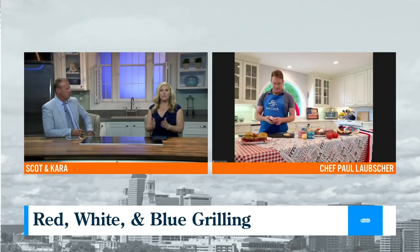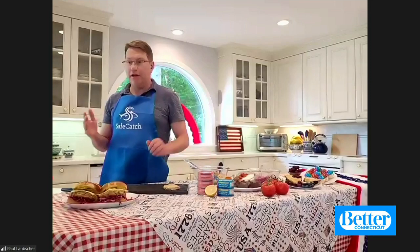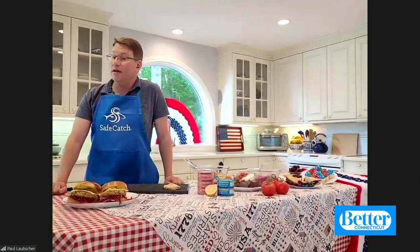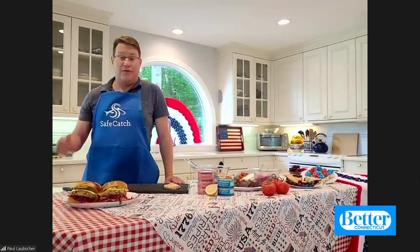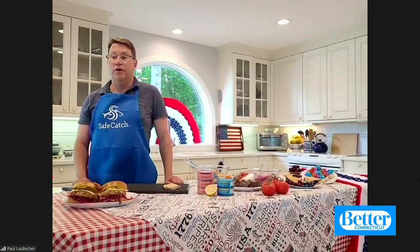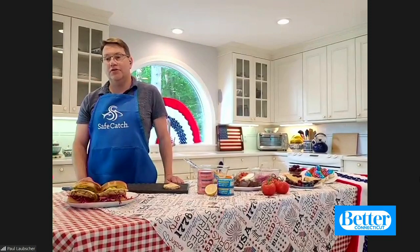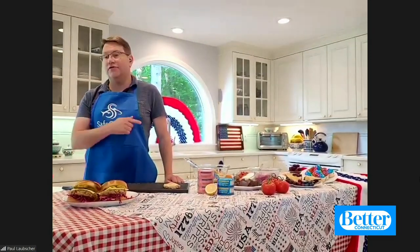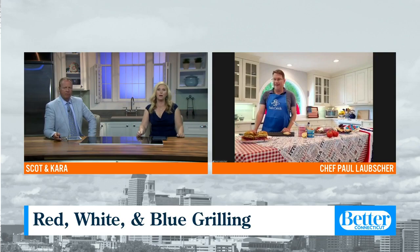Can we get Safe Catch at the grocery store? You can find it at your local store or online at Amazon or safecatch.com. If you go to the website, there's a store finder — just enter your zip code and it will tell you exactly which store to go to. There are also lots of great creative recipes to help you add more lean protein and omega-3s to your family's diet. Our producer says it's at Stop and Shop and Big Y. Look for the Safe Catch brand. Thank you so much — Happy 4th of July, everybody!